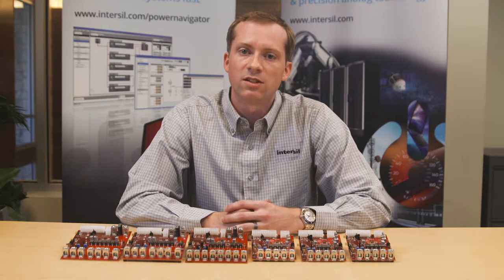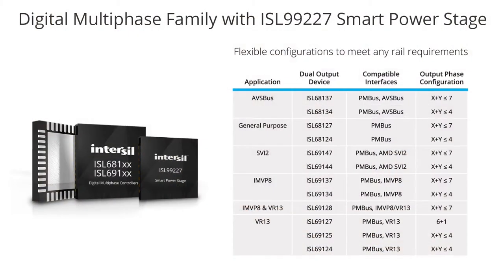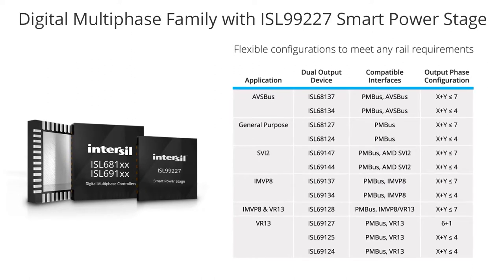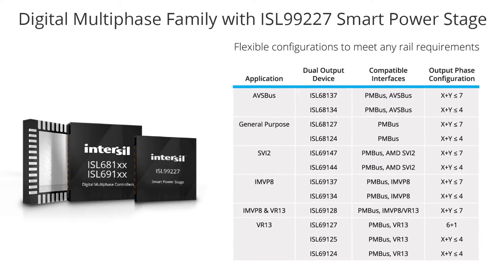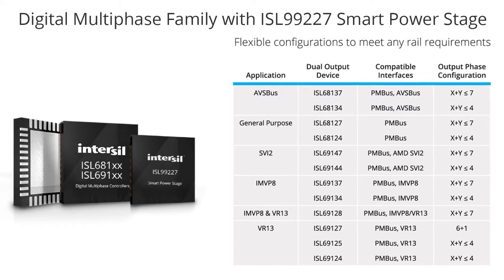Our latest generation of multi-phase controllers are X plus Y products. There's an X plus Y equals 4 and an X plus Y equals 7. That means each product has multiple phases that can be assigned to one of two outputs, as long as the total number of phases is less than 4 or less than 7.